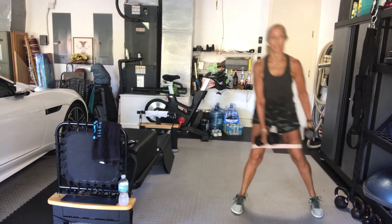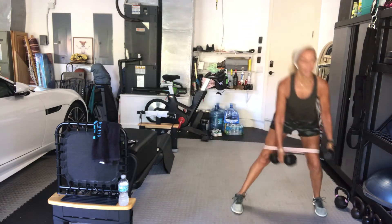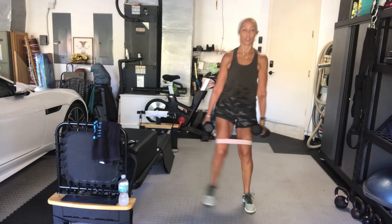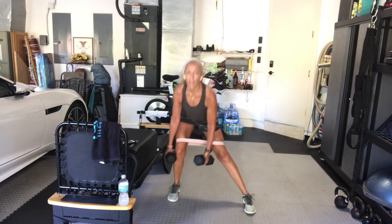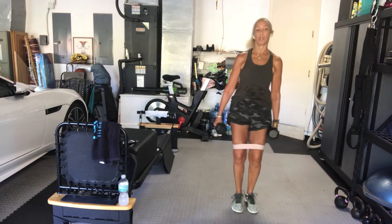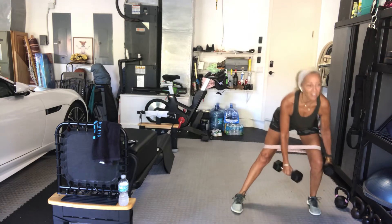The leg that's bent is your working leg. That's it. 15 seconds. We have two more standing exercises and then we're going to take it to our knees. You've got eight seconds remaining here. 40 seconds can be either really long or really short. And rest.